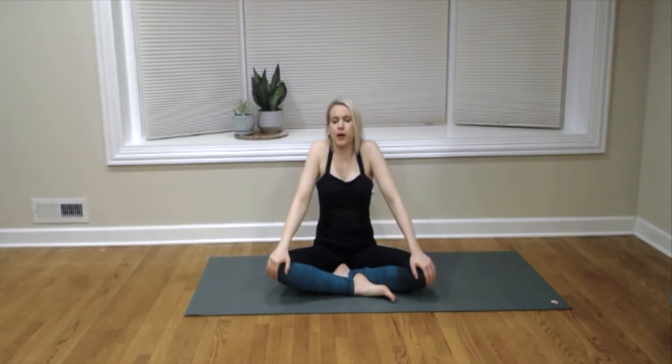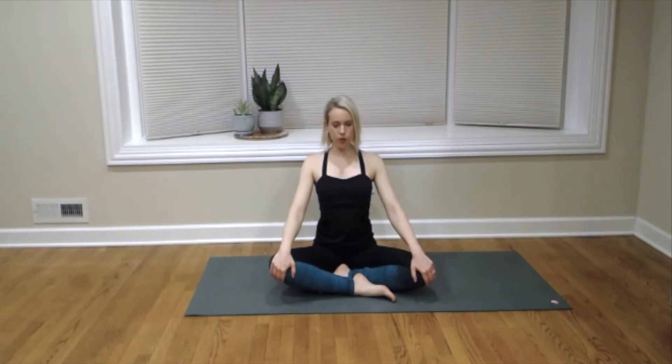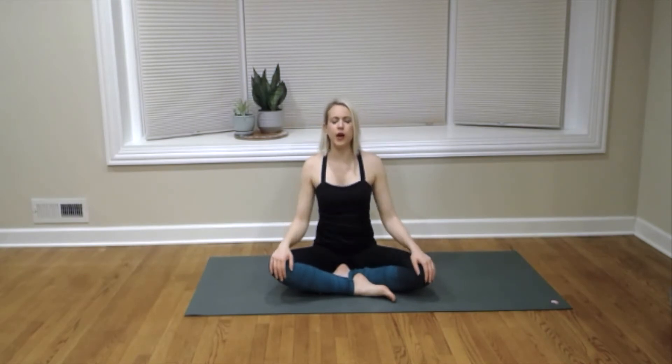We're going to really visualize those four parts of the breath as we move through this breathing exercise. So get comfortable here, get cozy, allow the shoulders to roll back and down, crown of the head right over the heart, and gently close your eyes. Start to connect with the breath.